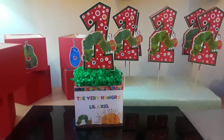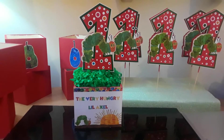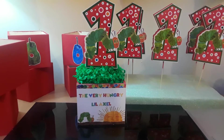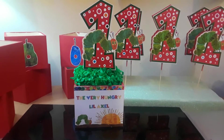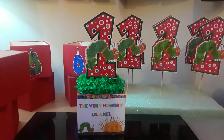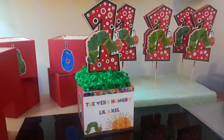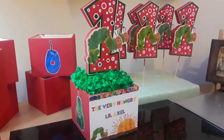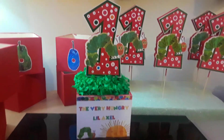Hey everyone, this is Diana over at Crafting Parties. So this is what I'm working on today — some centerpieces. The theme is The Very Hungry Little Caterpillar. I had never heard of this character before. My kids are teenagers, which is why I wouldn't know about this theme. But my client wanted this theme for her little one-year-old, so I had to look it up and see what I would come up with, and this is what I came up with.